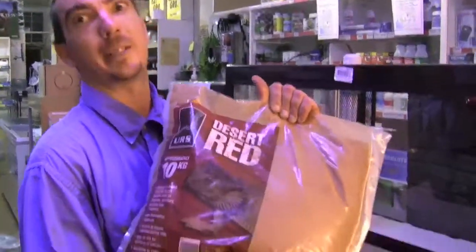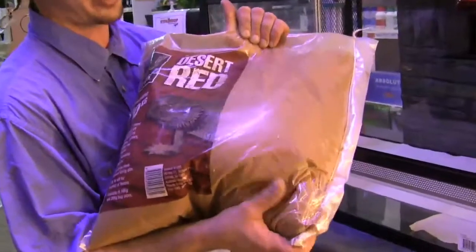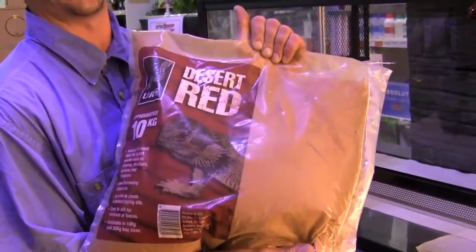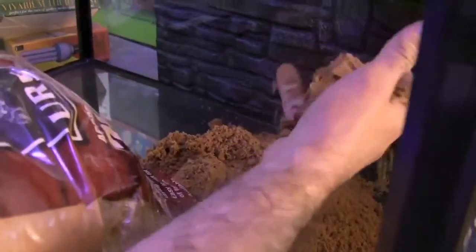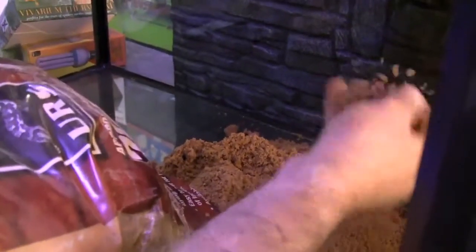Depending on species, another good option for desert species is the URS desert sand. I find this fantastic — it's got a bit of moisture to it but it's your natural desert sand, made in Australia. Put the red desert sand into the enclosure, pour it in, and make a thick layer. You'll see when it comes out of the bag it's got a bit of moisture to it — it holds really well rather than being really dry and dusty. Get it all nice and flat, make a nice even layer. Make sure the probe for the thermostat doesn't get buried under the sand.